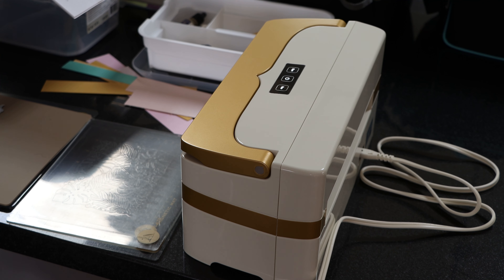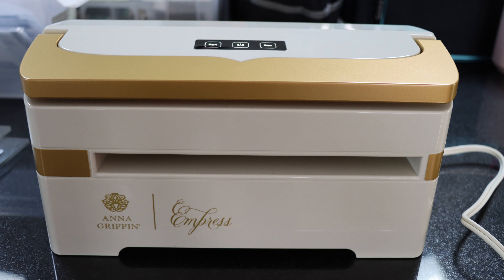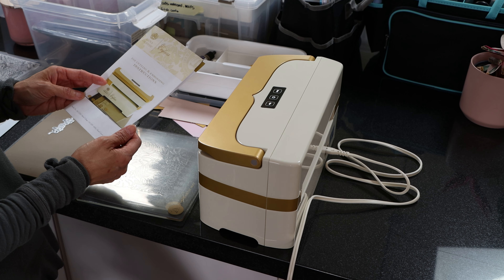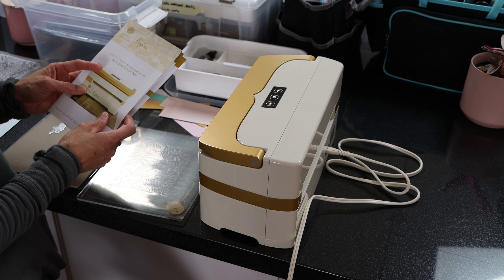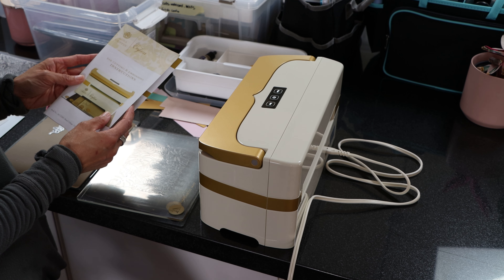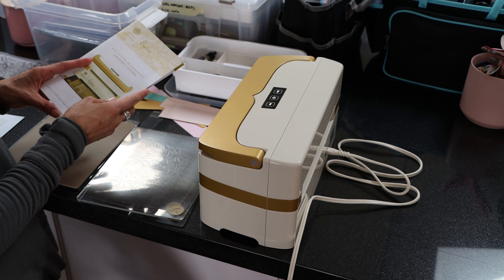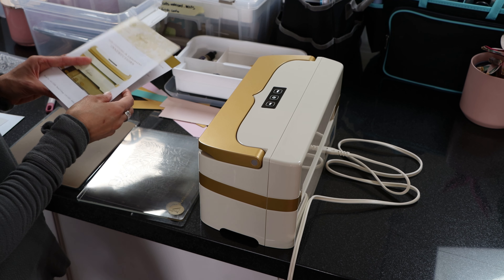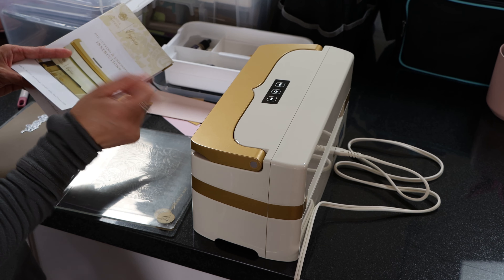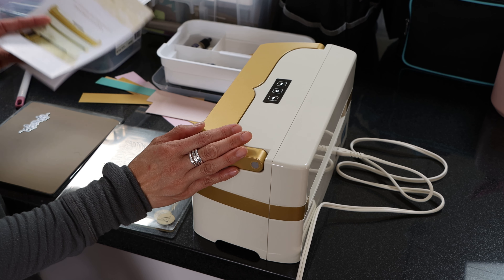Hello everyone. Today this video is going to be on my Anna Griffin Empress embossing machine, which I got from Home Shopping Network. I've owned a couple of embossing and die-cut machines — I've had the original Sizzix, the guillotine one, and then I bought a roller one on Amazon. I was doing so much of that my wrist started to hurt, so I decided to invest in this Anna Griffin Empress.